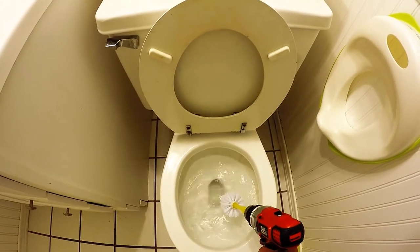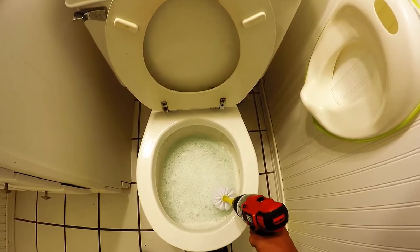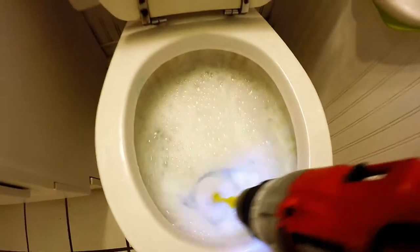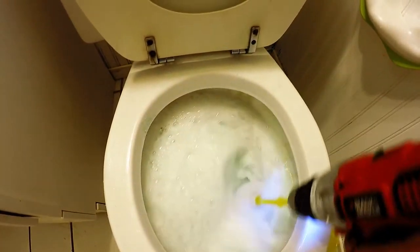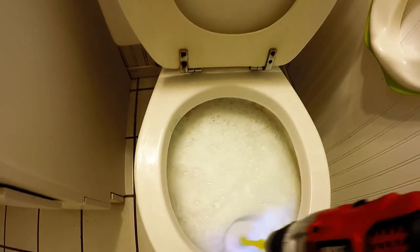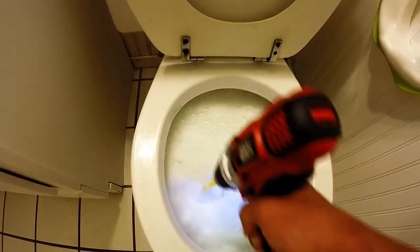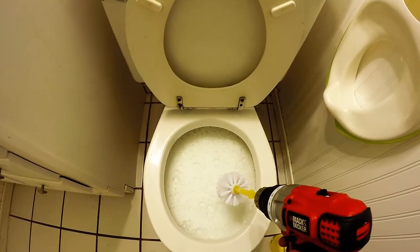Let's try with some cleaning agent. Okay, now try it with bleach. Whoa, look how many bubbles there are. Looks like that worked extremely well. Job well done.